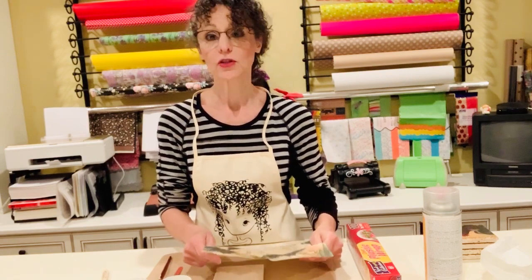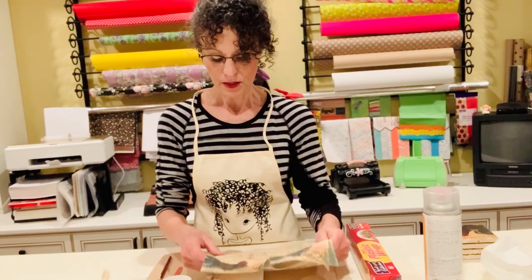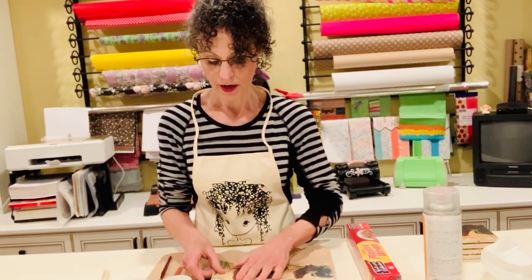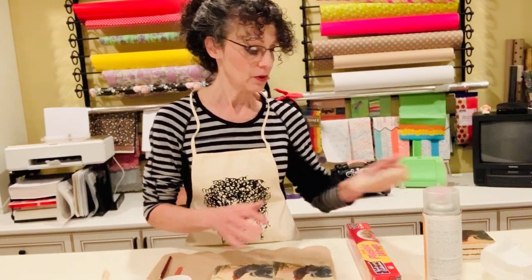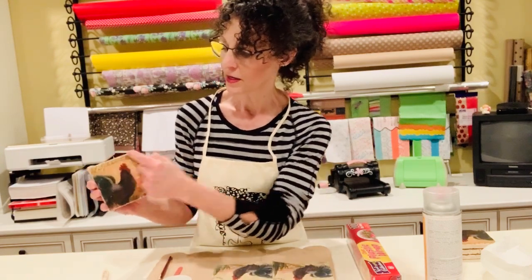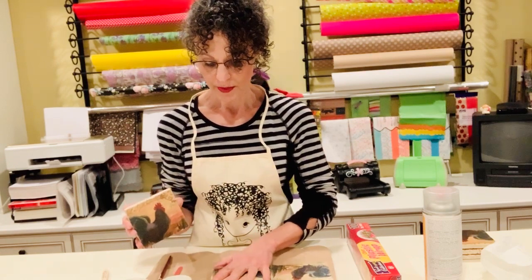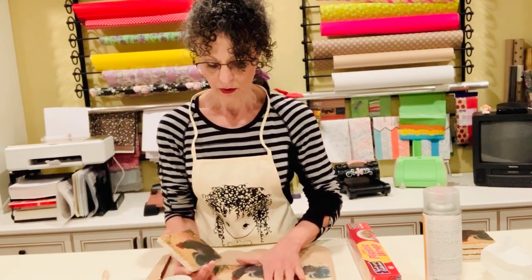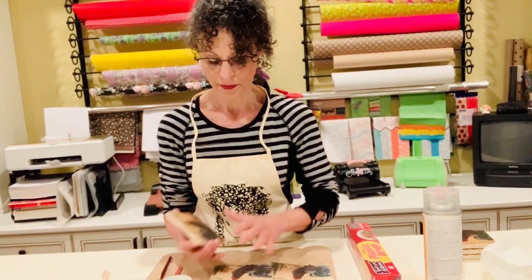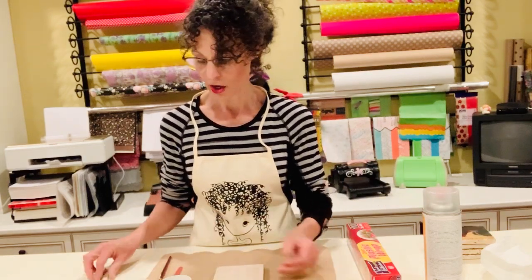When you're making your coasters, especially if you're making a set, you want to make sure that the napkin is positioned on the tile the way you want it. If you see the date here — 1909 — it goes to the corner of my tile, so I'm going to want that right there. That's how I'm going to measure it. So first, we're going to brush on some Mod Podge on your tile.